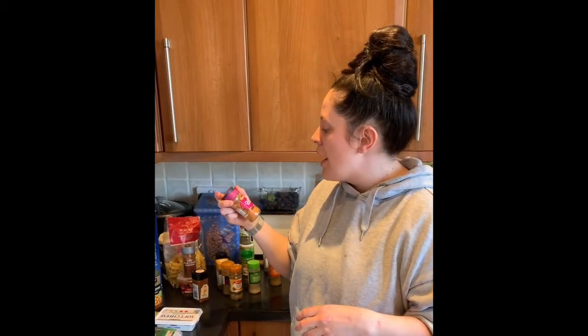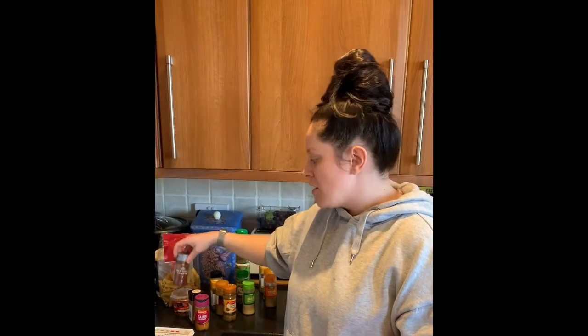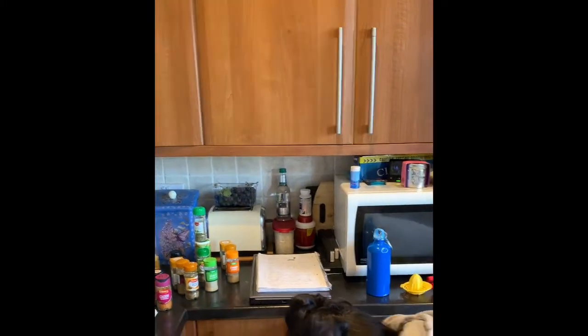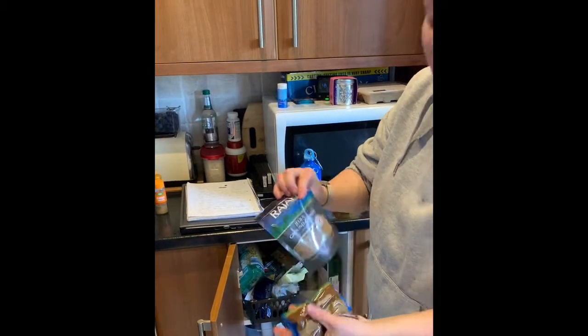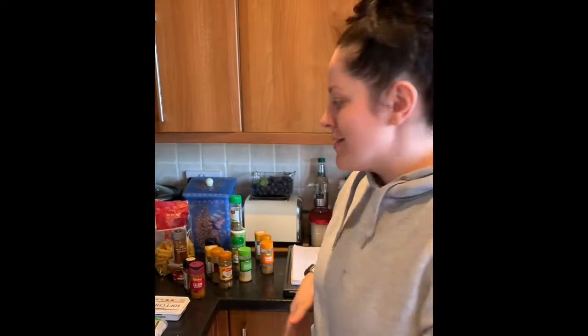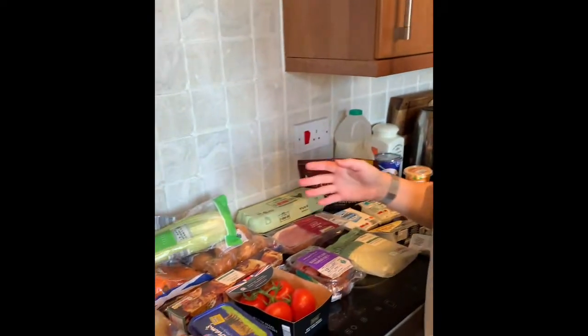I use cajun quite a lot - for fajitas, quesadillas, and cajun salmon pasta. Paprika and chili powder and chili flakes are also essentials. As I said earlier, go to the world food section and buy them in bags - ones you use often - and top them up. It's a lot cheaper; I'm just reusing the little jars which are about two quid, and the refill bags are like 90 pence.